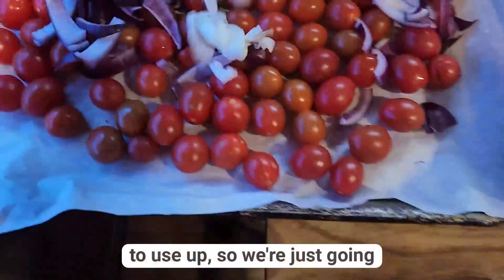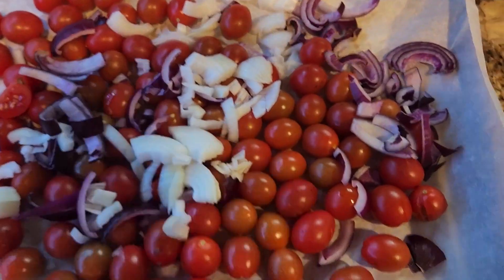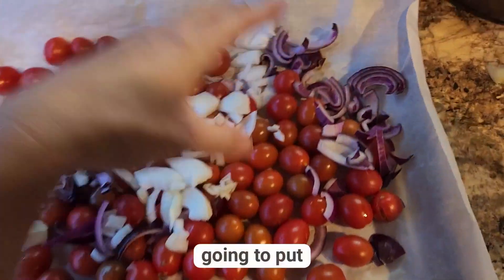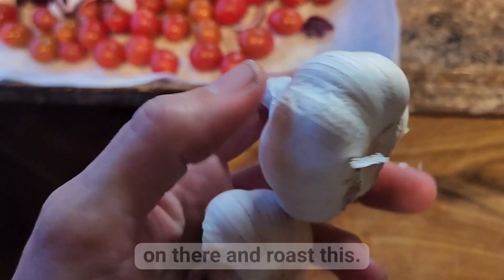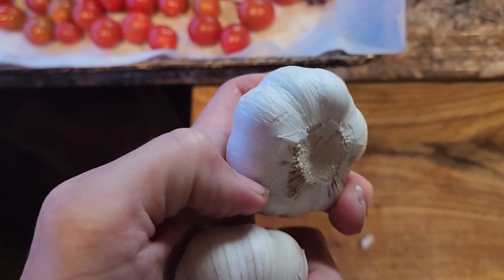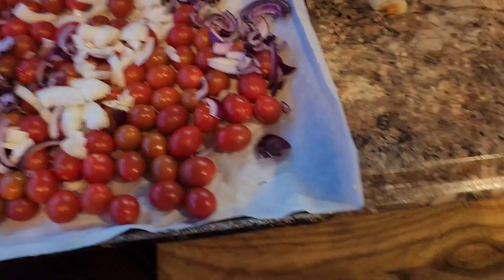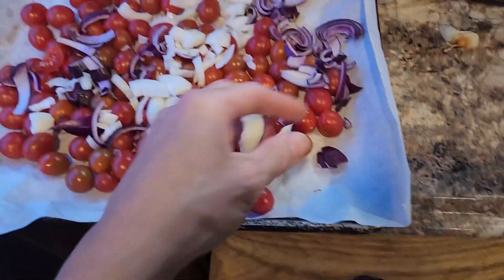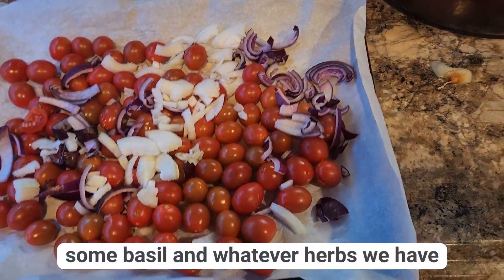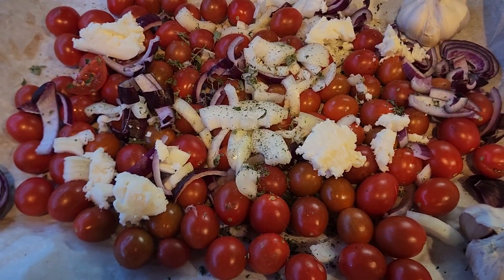Had some onions laying around that we needed to use up, so we're just gonna throw those in there too — some red onions. And I'm gonna put some garlic on there and roast this. I'm just gonna cut off the end and put that face down. Probably do a couple. We'll get some basil and whatever herbs we have laying around to add in.